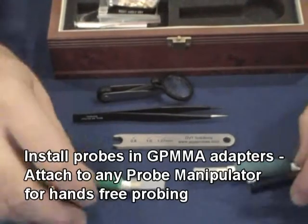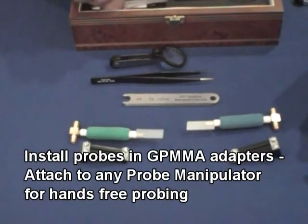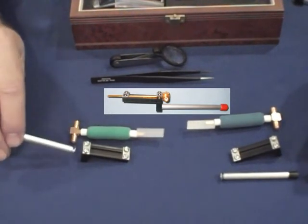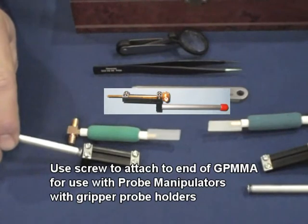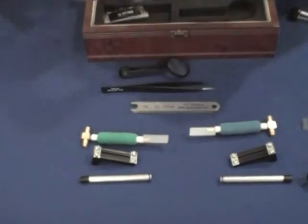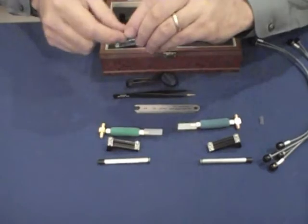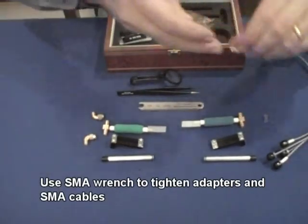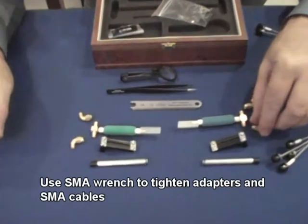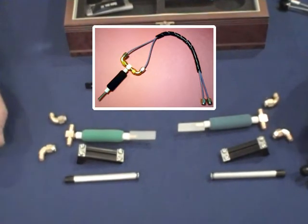The dual probe kit also comes with two manipulator adapters called GPM MMAs, and each one comes with two adapters that allow you to put them on the end. These are useful for certain probe manipulators that use a gripper — if you don't need it, you can leave it off. For cable routing, it comes with four right angle 24 gigahertz adapters that fit on each end so that you can wrap your cables back.